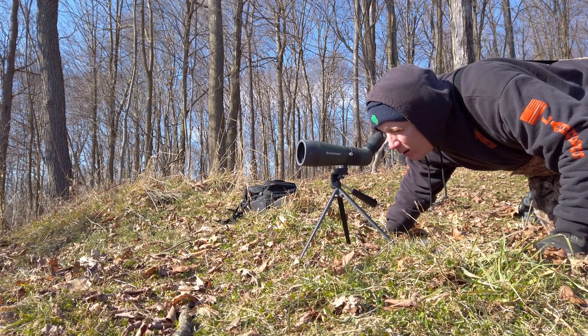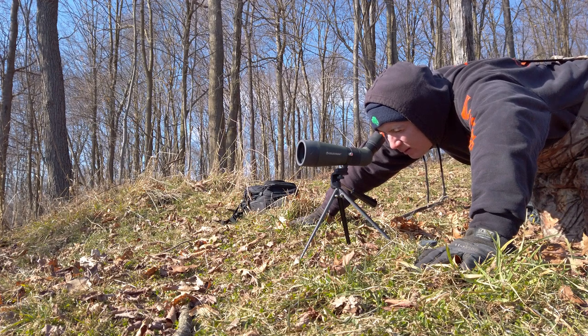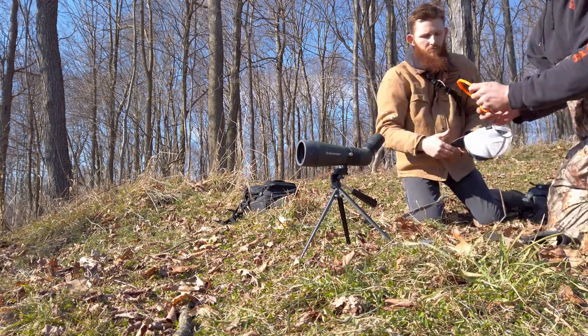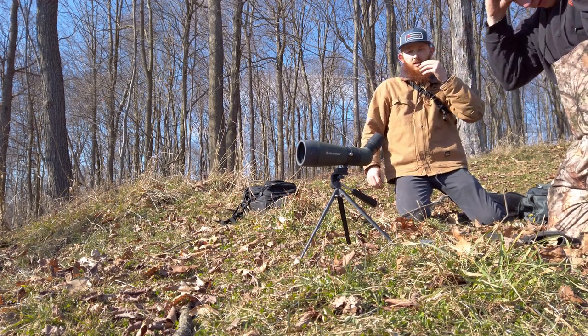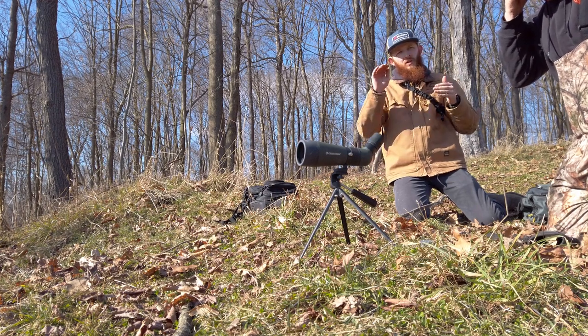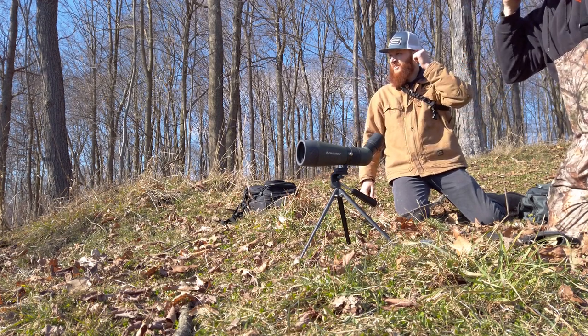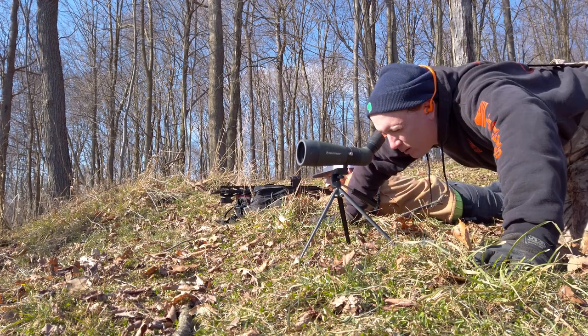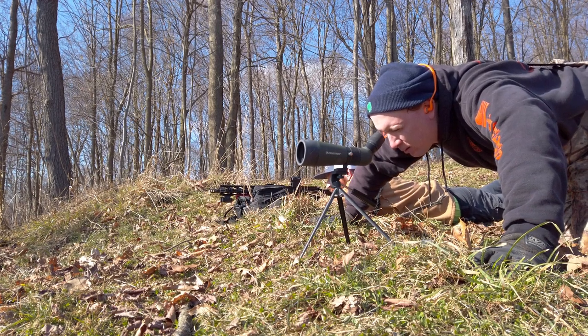Go ahead and look through the spotting scope and tell me if you can see the target. You're gonna see heat waves — it's gonna look a little bit out of focus, but those are actual heat waves. We're lucky today it's super calm, so we shouldn't have any problem with wind. It's going to be rough to spot at over 300 yards. Really focus and watch my round go downrange — tell me if I'm hitting high, low, or where, because I can barely see that target at all.